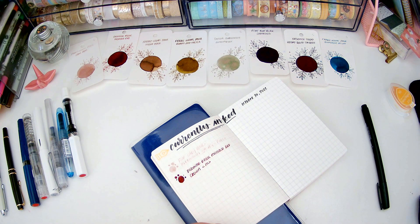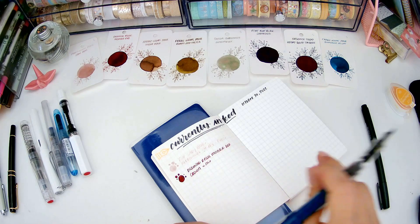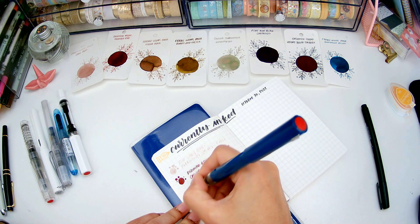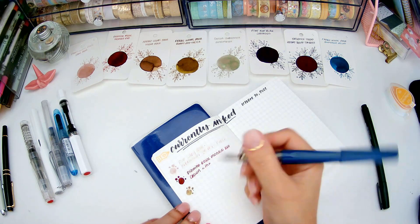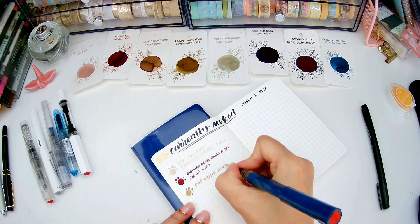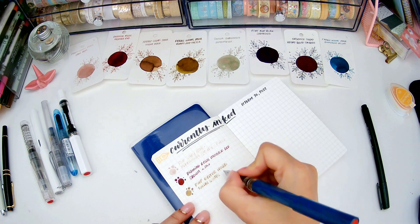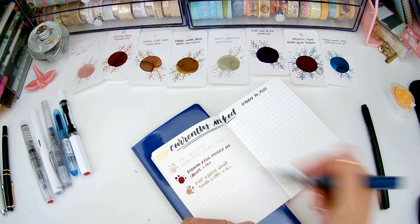The next one is Ferris Wheel Press Oyster Hour, which I believe is in this pen — I just inked these so I'm not completely sure. I have some notes behind me. This is Ferris Wheel Press Oyster Hour, and this is my TWSBI Swipe with Rodney. This looks really pretty.